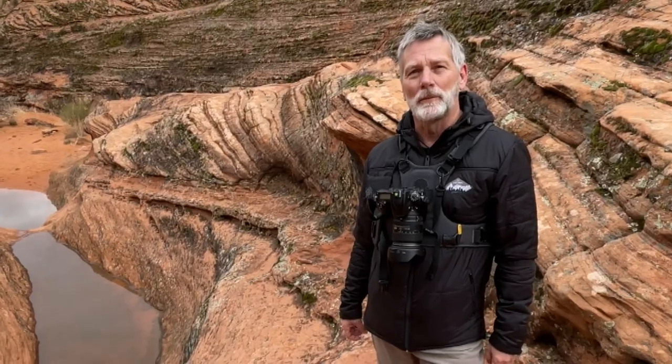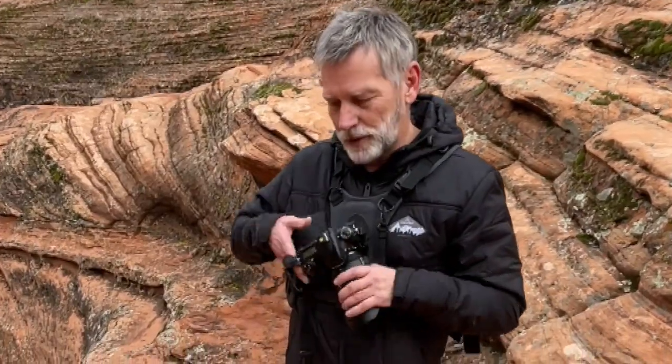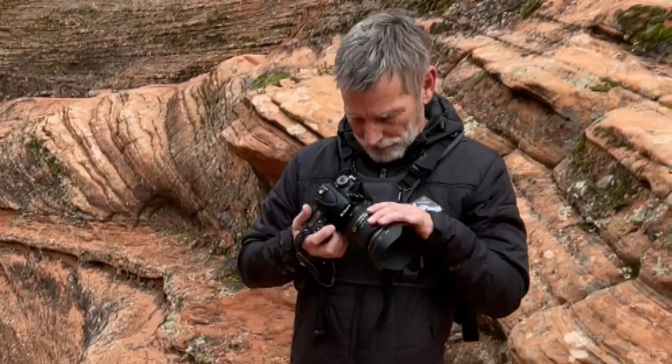And you have no camera dangling by your side? Nope, it locks right into place there, really easy to take out on the fly. We love it. It's great.